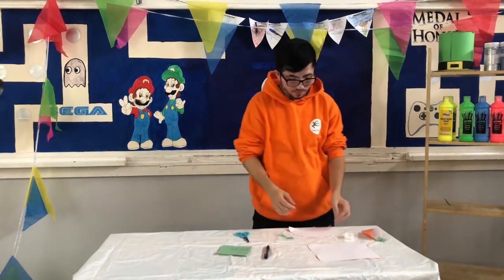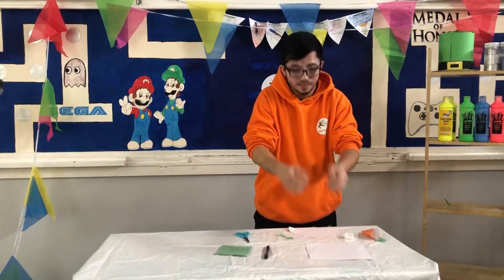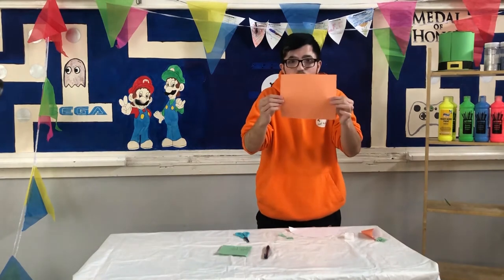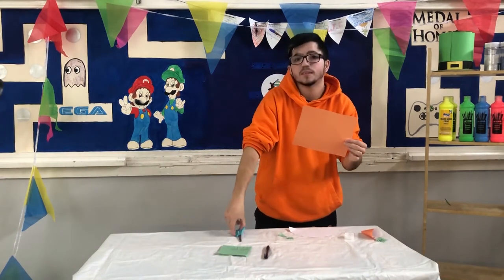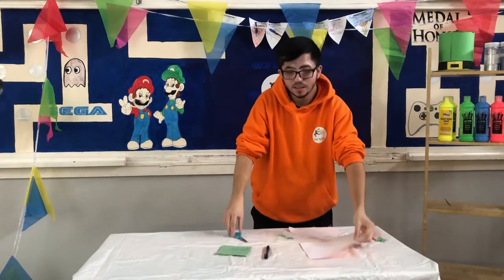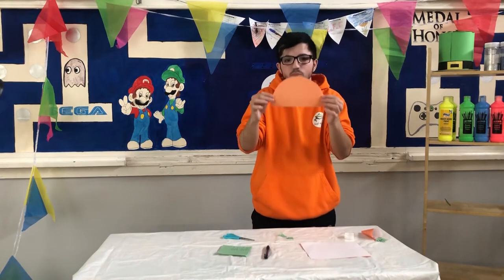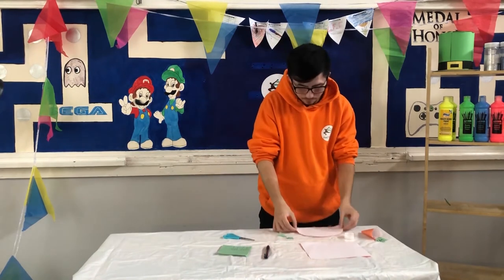Let's get started. How do we make our basket? We start with our orange piece of paper first. Take our scissors carefully and we cut out a semi-circle. Here's one I made earlier — this is the shape that you need.